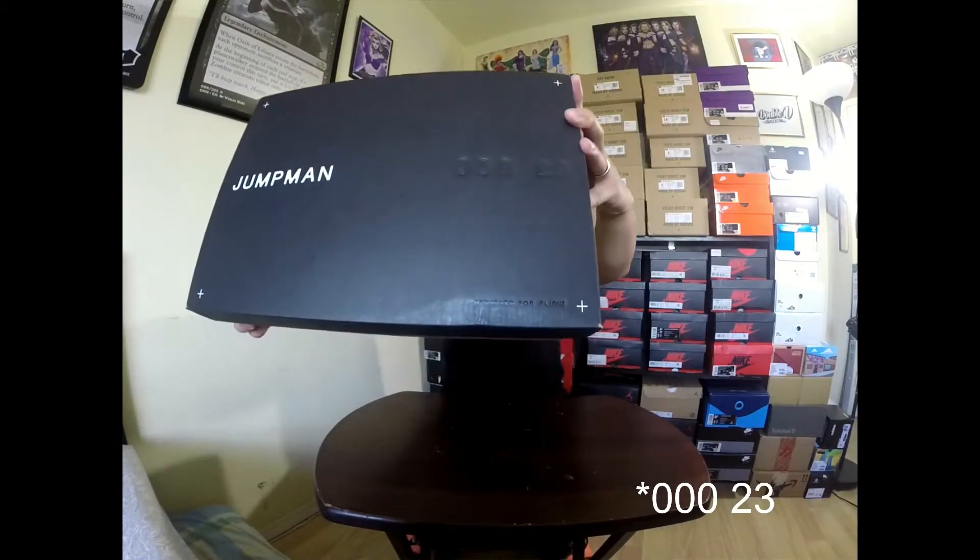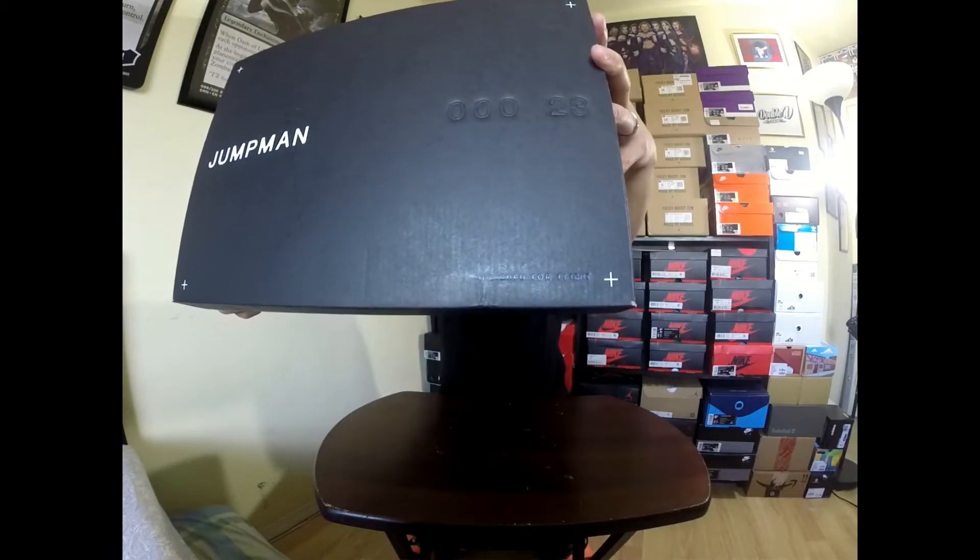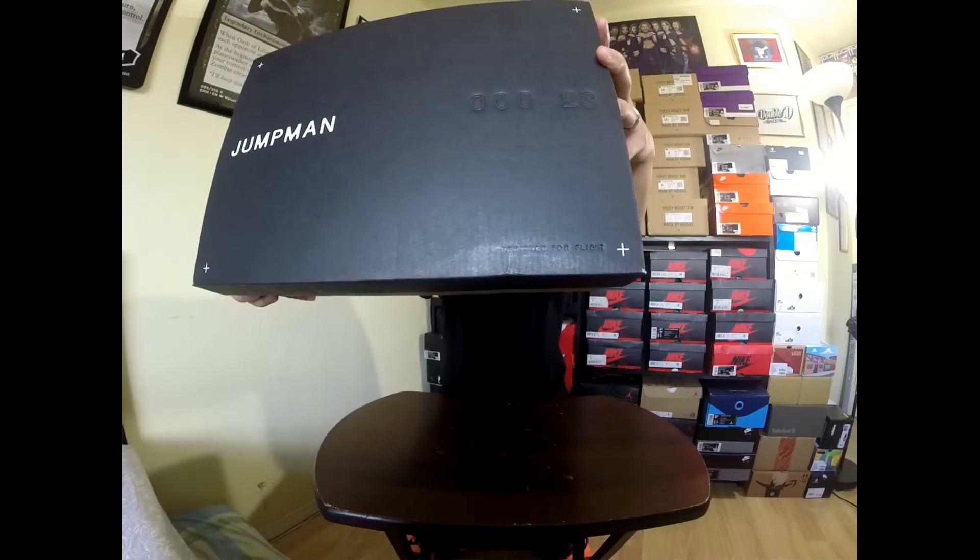Last time I had this, I opened it on camera — it had like tape on it, I wasn't sure if it was open or if there was an effect on it. Let's pull this out. This is Jumpman. This is the first time I'm going to see this kind of box. There's like 0-0-0-3 embossed on the box. And then 'Designed For White' on the lower right corner of the shoe box. And Jumpman.